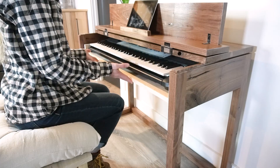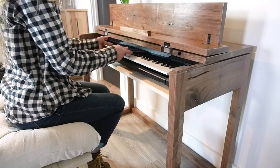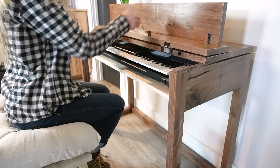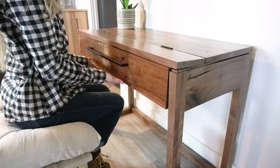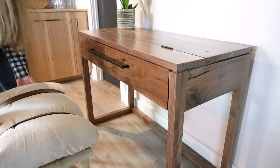One thing that this piece is missing is a place to store music books and notes, but I'll be building him a storage bench to go with this shortly, so be sure to subscribe to my channel and stay tuned for that video soon. If you're ready to see how this stand came together, let's get building.